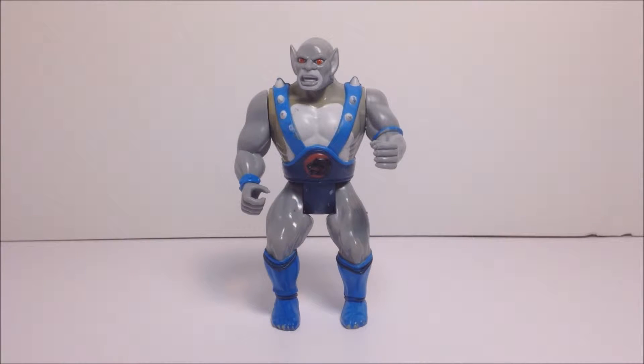Welcome Thundercat fans to another Third Earth Reviews toy review. Today I will be reviewing the Thundercat hero Panthro.